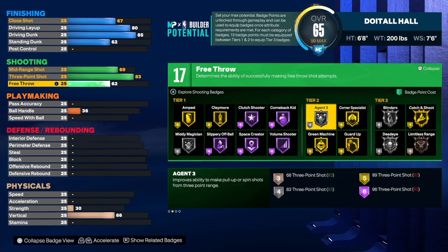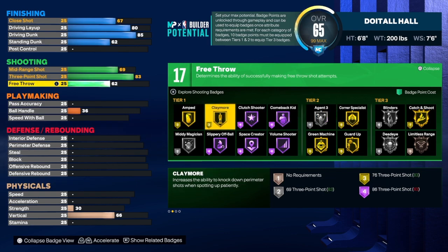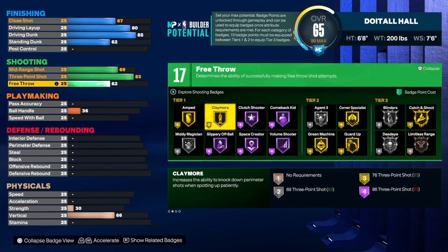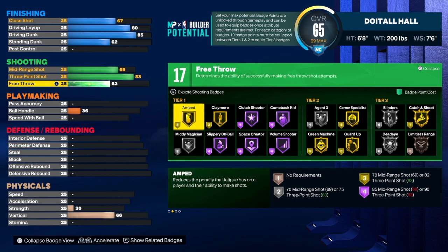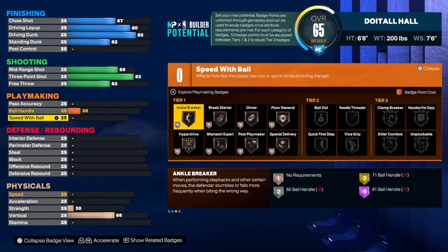I use Corner Specialist. Agent 3 is a great badge if you play pulling up and spinning shots from the three-point line. Claymore is a badge I love — once you're sitting there patiently waiting for the ball, when you get it that Catch and Shoot is going to activate, and if you're in the corner Corner Specialist activates too. We'd also use Amp — it reduces the penalty that fatigue has on shooting. Before we get to the playmaking, go down and hit that like button, subscribe, share, and let the video play to the end.